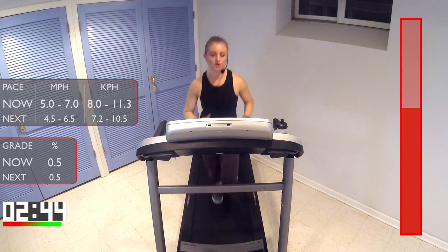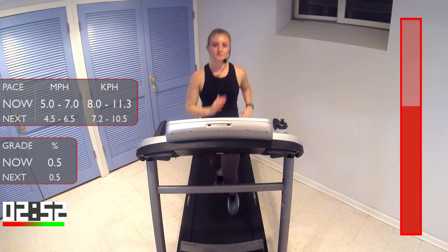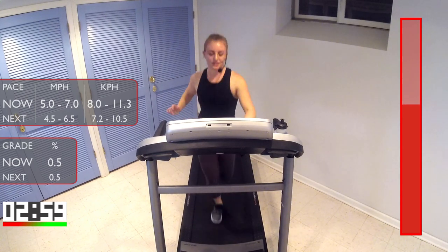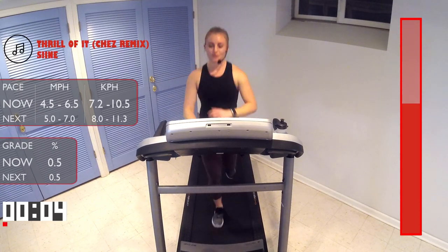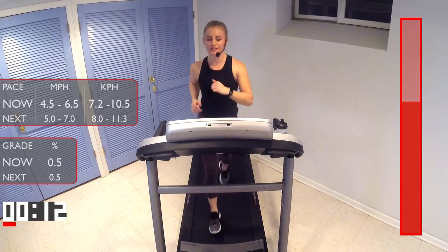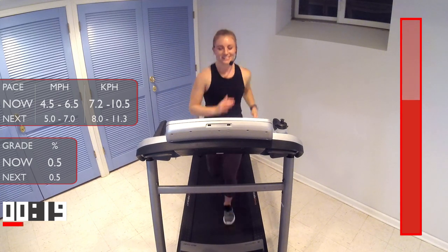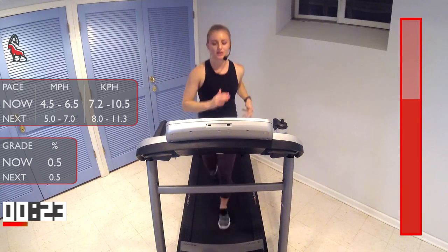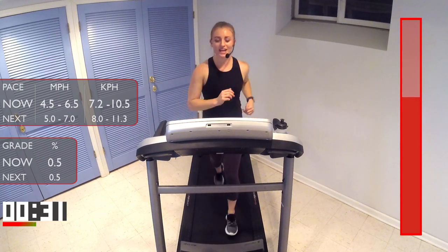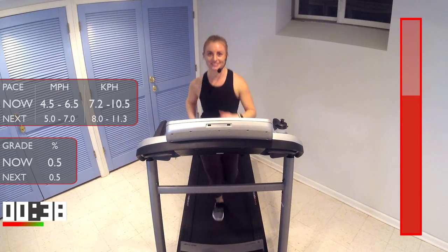Great job, guys, almost there. Come on — don't hold on to those handlebars, don't touch the speed yet. 10 seconds. Here we go — three, two, one. Good, bring down that speed. Nice light jog — don't stop running, just bring down the speed a little bit. All right, we have one minute to recover here. Try and catch your breath, nice deep full belly breath, because next up we have two minutes of a high-intensity run and then an all-out push pace. I know you guys can do this — just gotta tell yourself to do it and it'll happen.